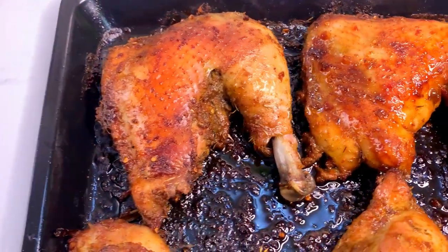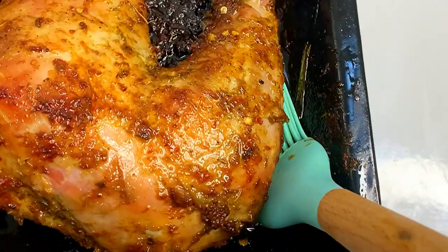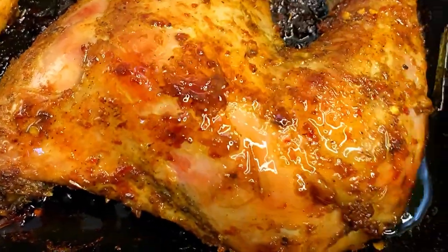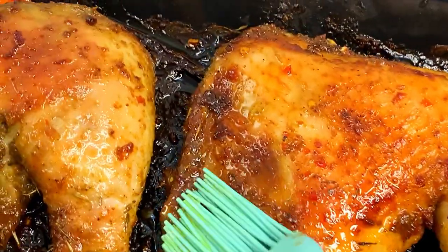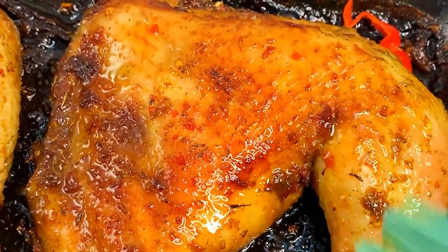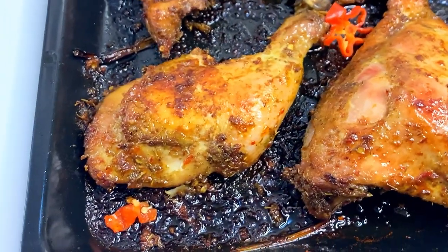You are going to love this recipe — this is how to make a well-marinated oven-grilled chicken that will literally melt in your mouth. You can serve this with anything: jollof rice, fries, fried rice, or any dish you have. Thank you so much for watching, bye!